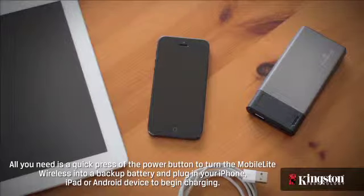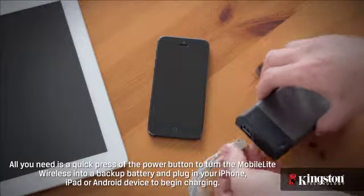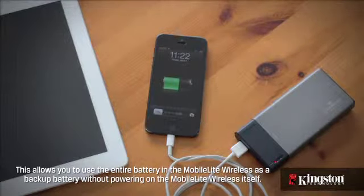It's easy, here's how. All you need is a quick press of the power button to turn the MobileLite Wireless into a backup battery, and plug in your iPhone, iPad, or Android device to begin charging. This allows you to use the entire battery of the MobileLite Wireless as a backup battery without powering on the MobileLite Wireless itself.